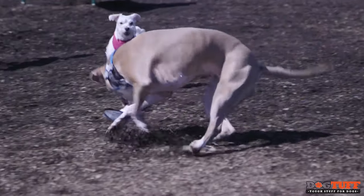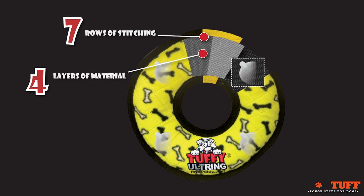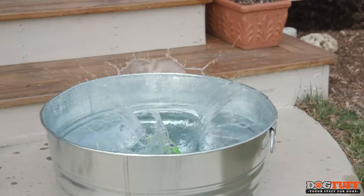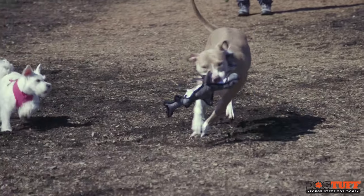You know which toy is best for your dog. They are made with up to four layers of material and up to seven rows of stitching, making them extremely durable for dogs that are tough on their toys. They squeak, they float, and they're machine washable. Tuffy Toys, next level dog toys. Make your dog's day today.